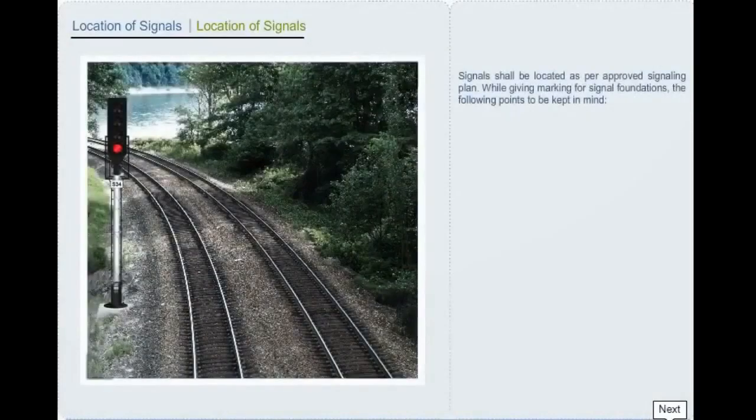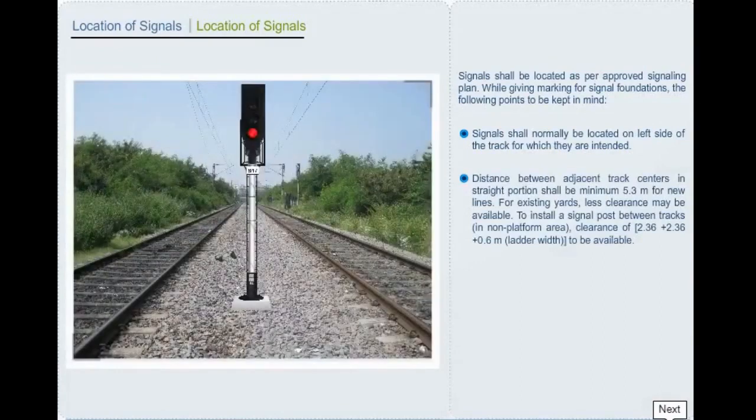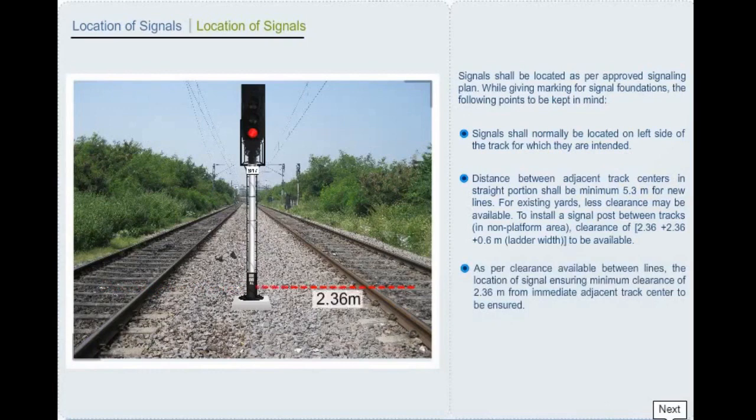Signals shall be located as per the approved signalling plan. Signals shall normally be located on the left side of the track for which they are intended. Distance between adjacent track centers in straight portion shall be minimum 5.3 meters for new lines. For existing yards, less clearance may be available. To install a signal post between tracks in non-platform area, a clearance of 2.36 + 2.36 + 0.6 meter of ladder width is to be available. The location of signal ensuring minimum clearance of 2.36 meters from the immediate adjacent track center is to be ensured.